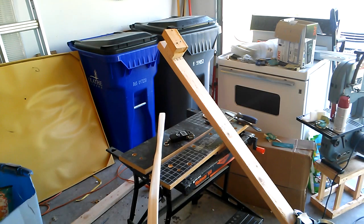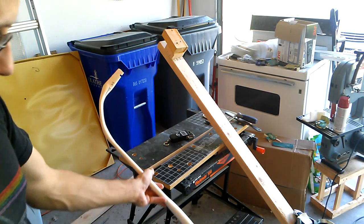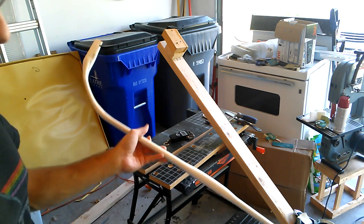Hi YouTube, welcome back. Tim here. At someone's request, I wanted to make a bow that is shaped as far in a traditional C-shape for an Asiatic composite bow as possible. This is about as close as I felt I could take it.